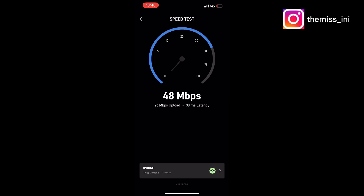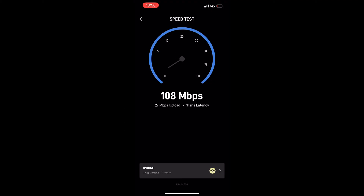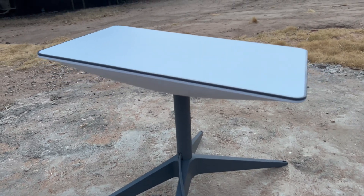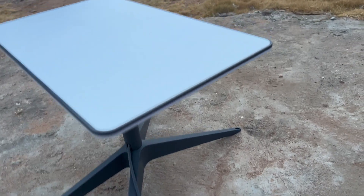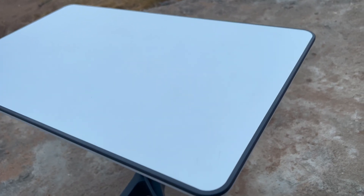The fastest speed I have seen in Nigeria with this device is 230 Mbps. Every other detail you need to know about this product — the price, delivery time, and duration — will be in the description box. Thank you so much for watching. Please don't forget to subscribe to my channel. Bye!